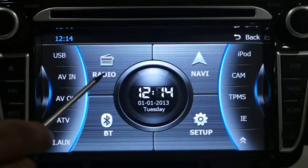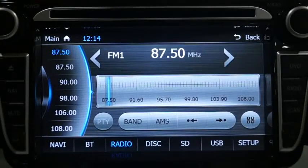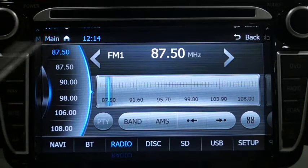Let's start with the radio interface. This is how it looks — it has five bands altogether: three dedicated for FM and two for AM. Let's head back to the main interface and check out the other options.